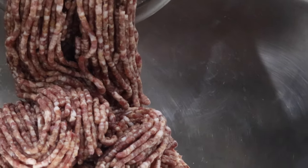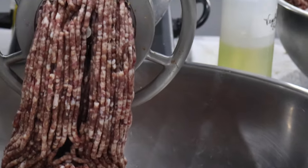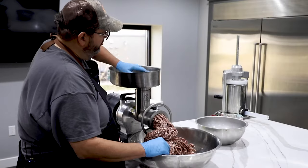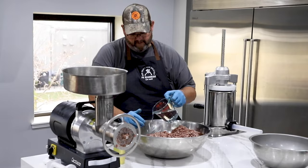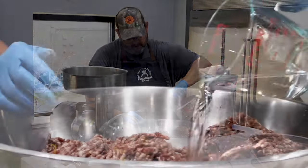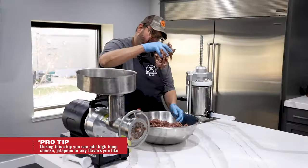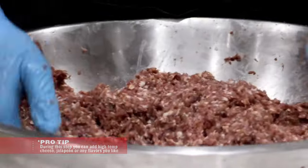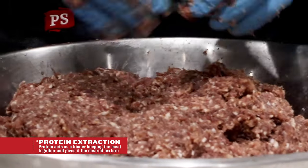If it's not grinding correctly, you don't have your plates and knives on correctly. We're trying to keep this meat as cold as we can. I've actually put it in the refrigerator while cleaning out, and even in the freezer while we changed plates, just to keep that little extra coldness to it. This step is very important — we want to get a good mix, extract that protein, and get a nice tacky meat block. That's what we want to start seeing: that meat sticking to my hand and just dropping off. We're getting good protein extraction here — we're going to have a really nice summer sausage.